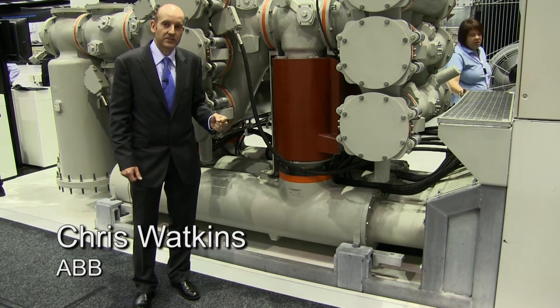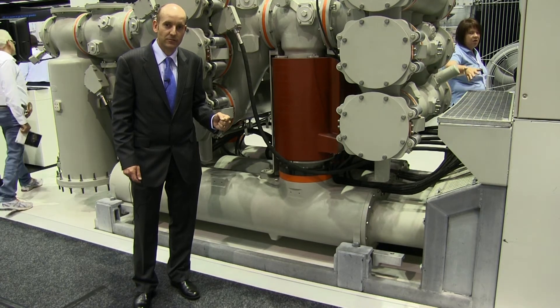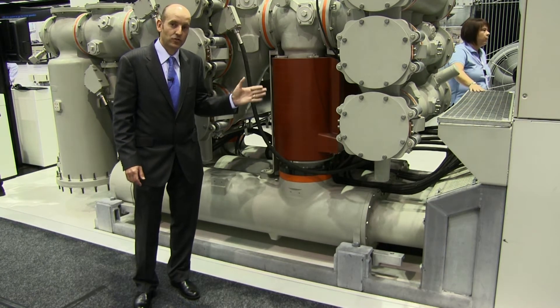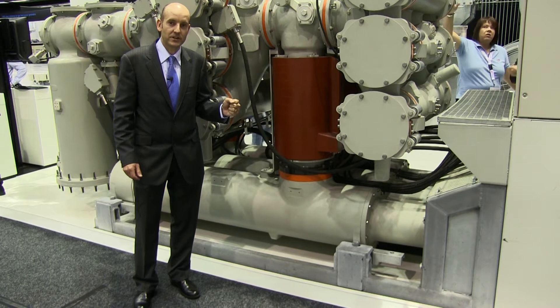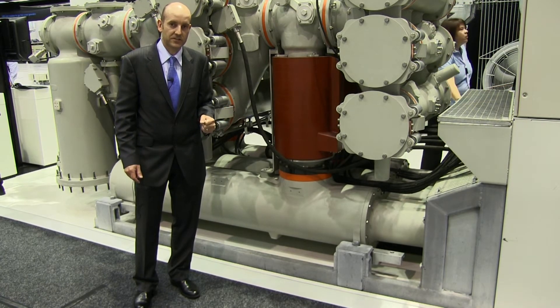This is the new generation of compact 245kV GIS gas insulated switchgear from ABB. This new concept design from ABB is 40% smaller than our previous generation of gas insulated switchgear.